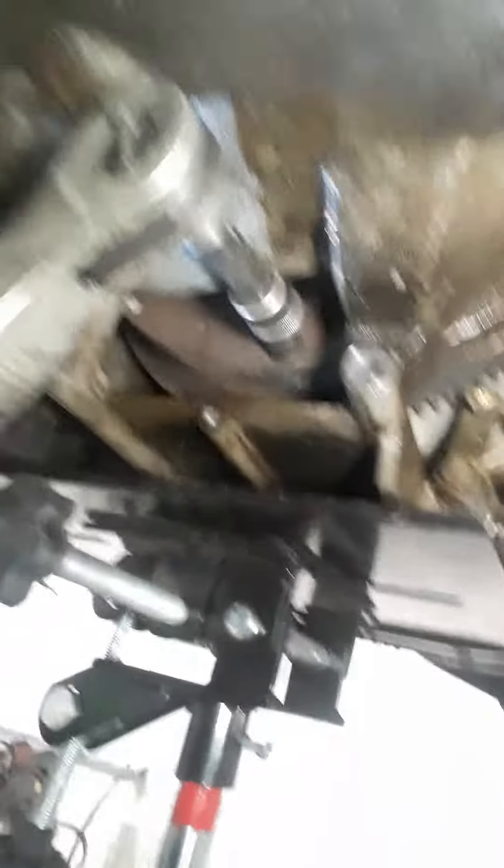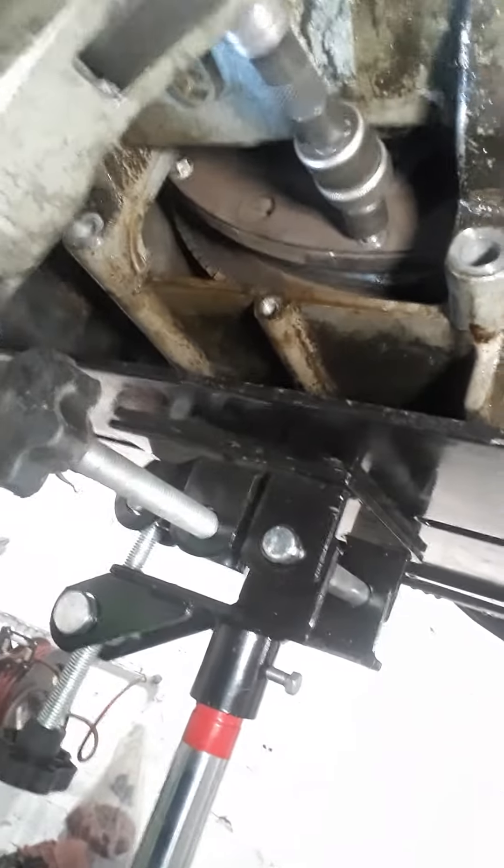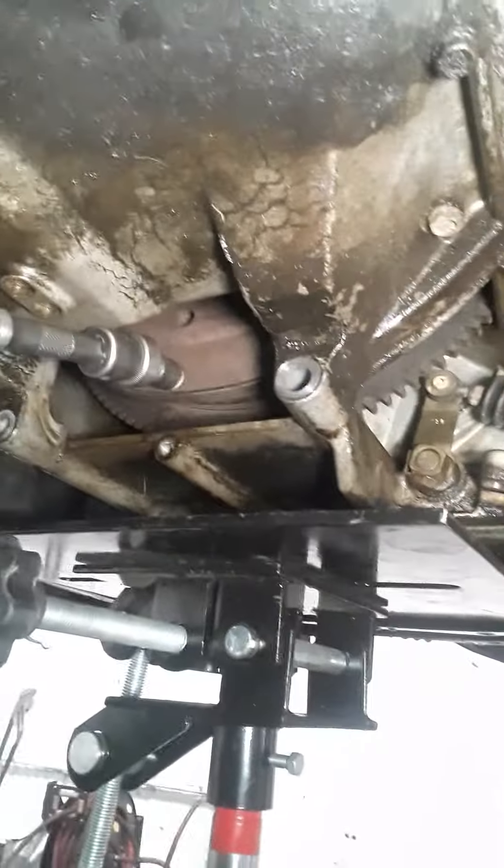I'm going to show y'all how this Milwaukee can easily remove flywheel bolts. There's one. Now we had to come here and roll the engine so that we can get the next stud. And there it is — peek-a-boo.